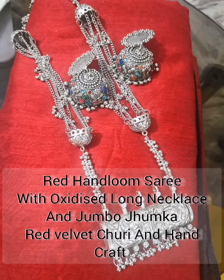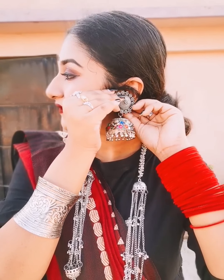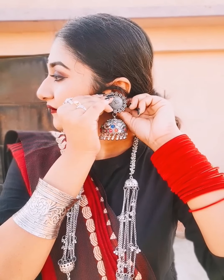This is a red handloom sari which I have put on a long oxidized neck piece and jumbo jhumka. With this all I have put on a black top with handcuffs and red velvet churi.